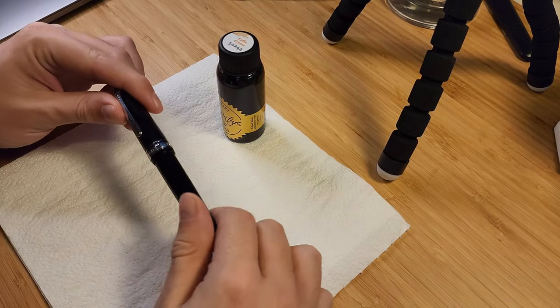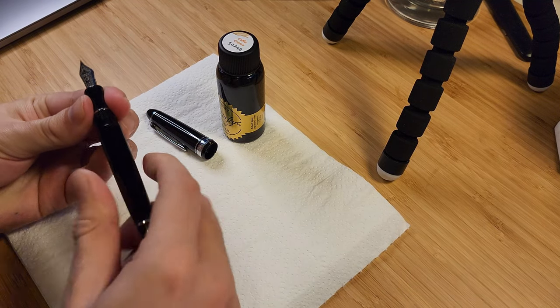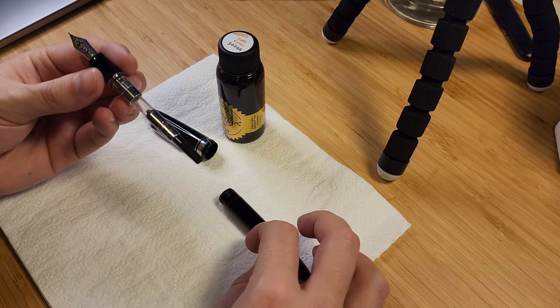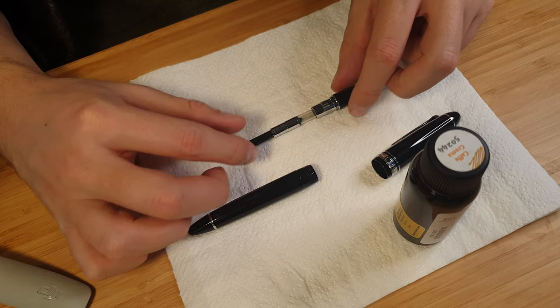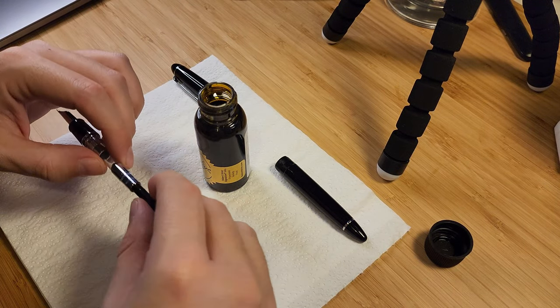The filling mechanism is the Sailor proprietary converter. Not really much to say about it. I think for the price of this pen, or any pen over $300, I would hope for a piston filler compared to a converter. In saying that, converters are easy to use, and this also means you could use Sailor cartridges if you wanted to.